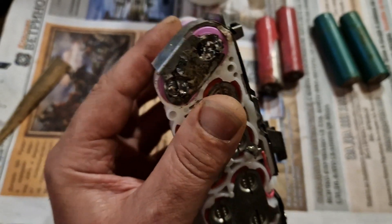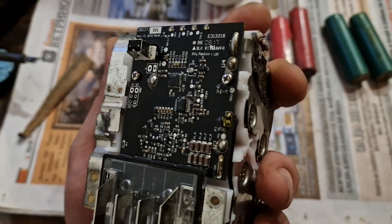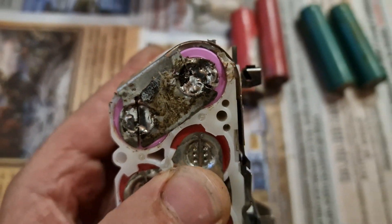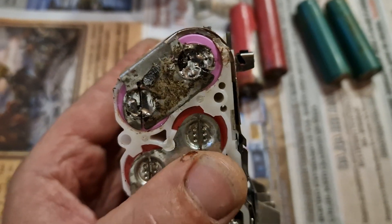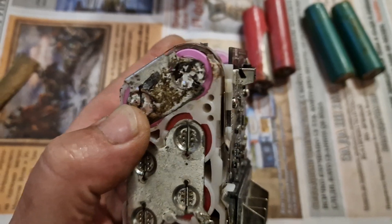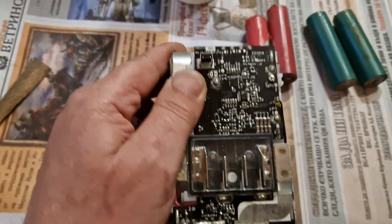I had to change these. For the purpose, you just remove this side and that side, put the new batteries in and solder it. If you have a better option you can use something like a proper spot welder, but I just solder it. Solder it and then measure the voltage again.